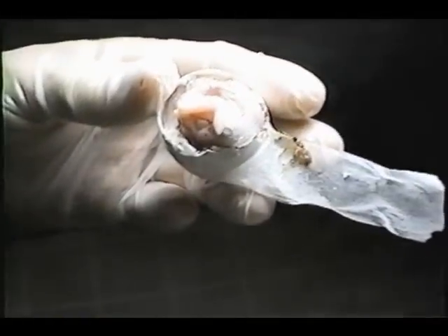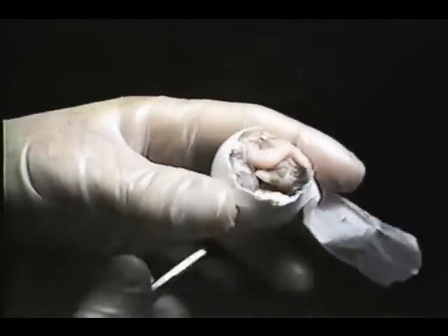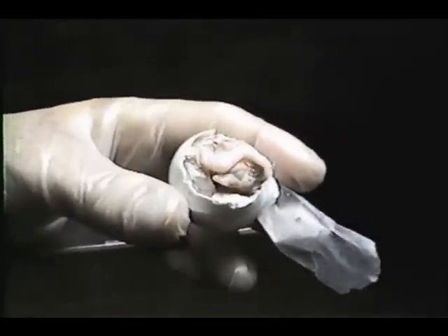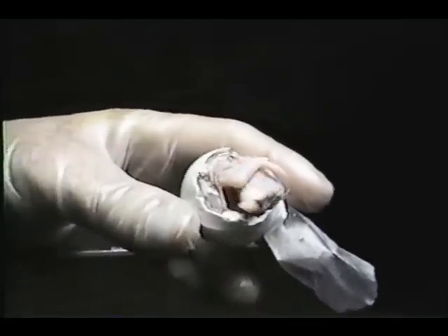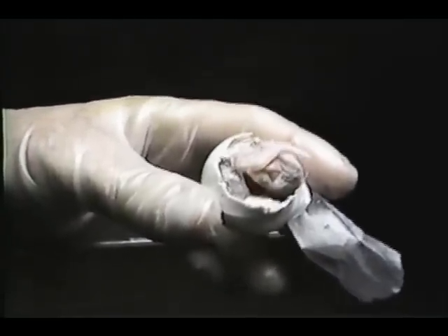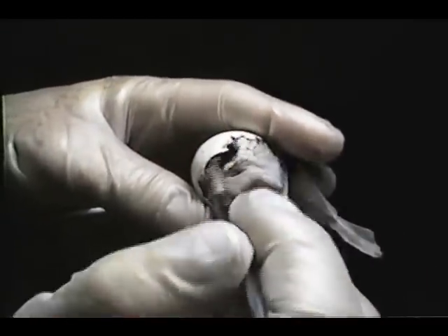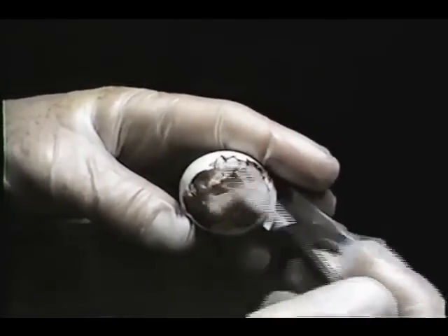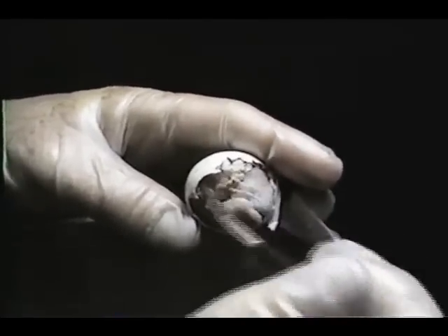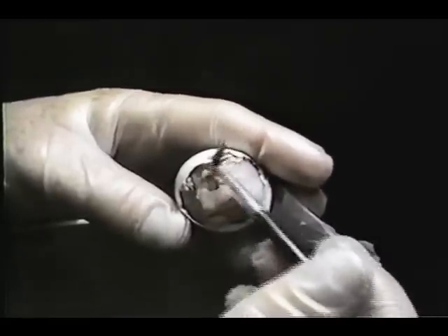If you watch his head, you will see that in a moment he's going to start to engage in a pipping motion. There he goes right now, and he's going to try to free his head on his own. This is certainly a good sign. We're using a paint brush with some distilled water to moisten the membrane that is stuck to the back of his neck.